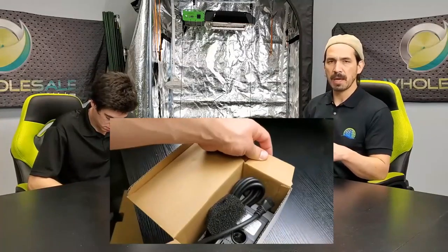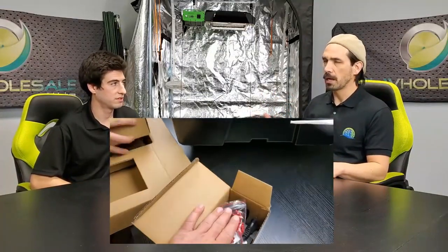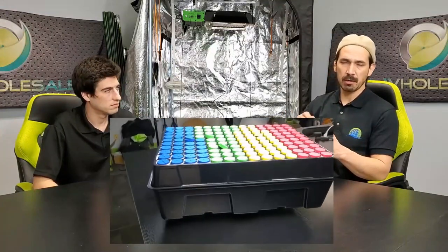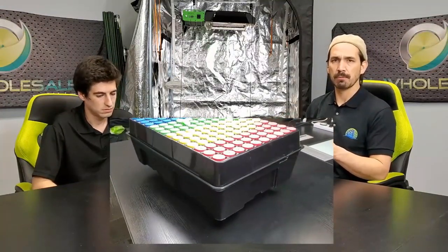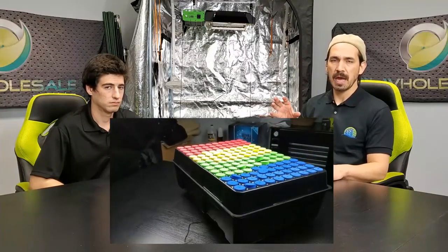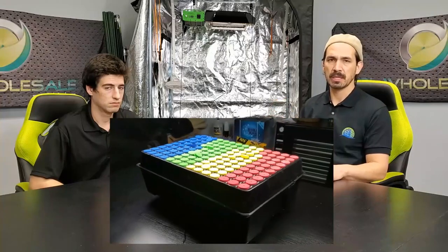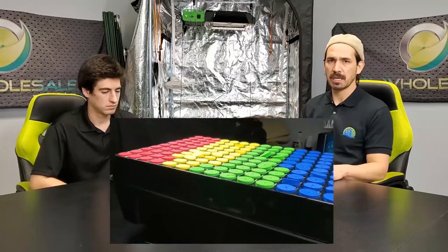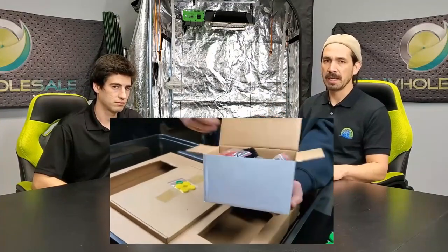It doesn't matter what size production you have — you can get anywhere from 24 to 140 clones every 7 days. Because of the efficient pump design, everything actually comes pre-assembled. A lot of cloners require assembly, which is a pain to fit all those aerators into the pump. Taking all that into consideration, this cloner will give you much more efficient clones. It's plug-and-play — everything's already connected, you plug it in and take your clippings from your mothers.